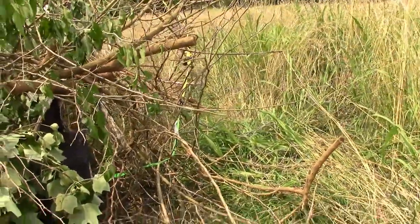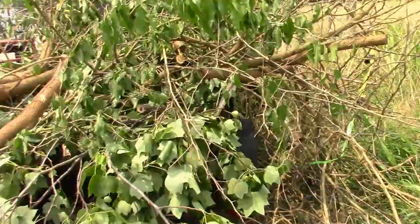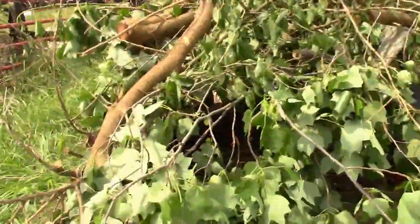Now it's fallen off the trailer, so I've got to rope it back on. I'm going to drag it over to my weed field — I'm going to have a big pile of wood there. I already have somewhat of a pile. And I've got another Osage orange to cut down, which I might do. Maybe I'll do it today — I've been putting it off.